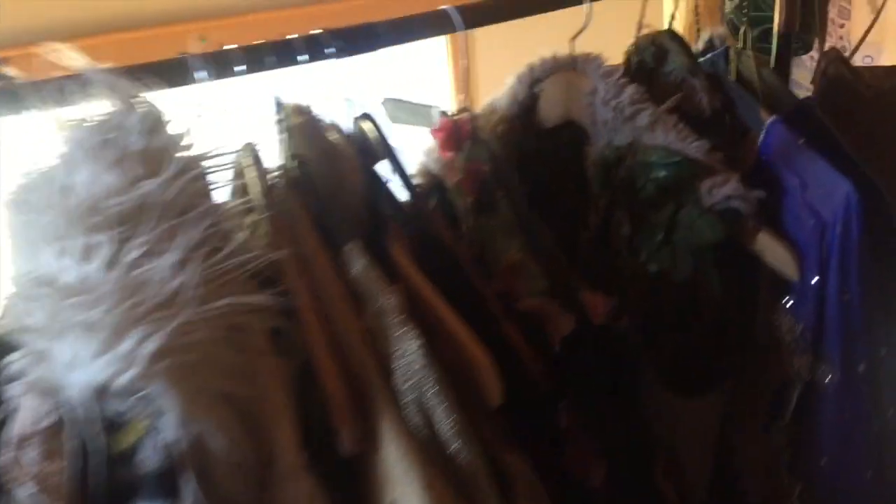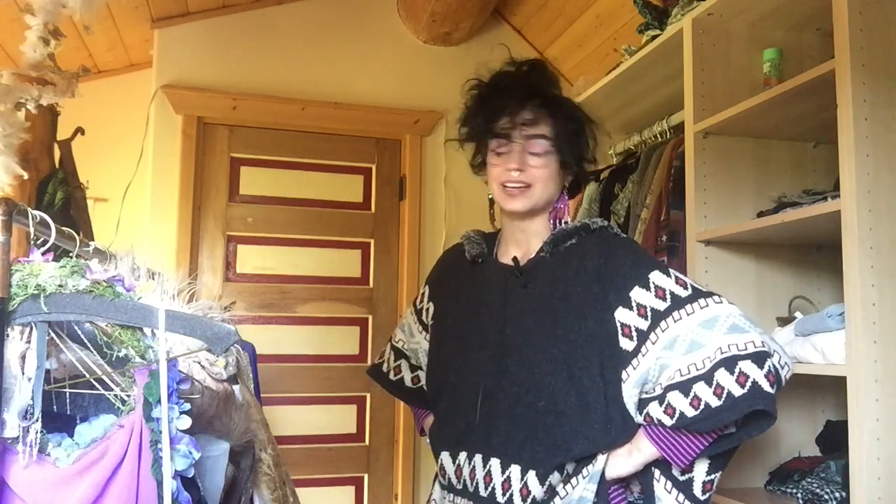This is a pan over of my costume rack. I wanted to make a video about it because I've been making costumes since I was 16. It's been super fun for me. All of them have been kind of DIY with thrift and materials, so if you want to see all my weird fantasy non-professional amateur costumes that I've made, keep watching!